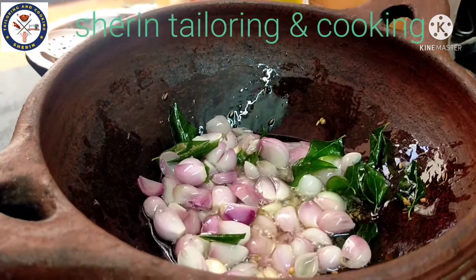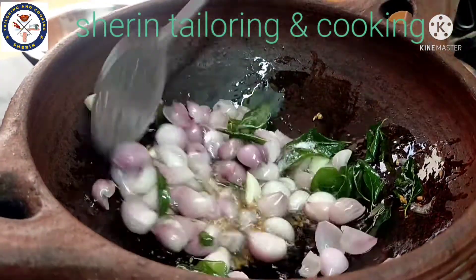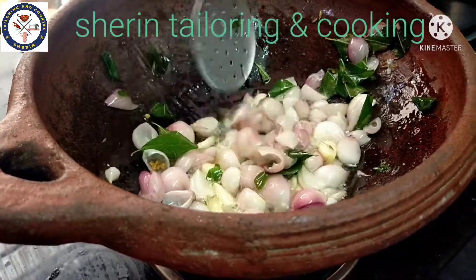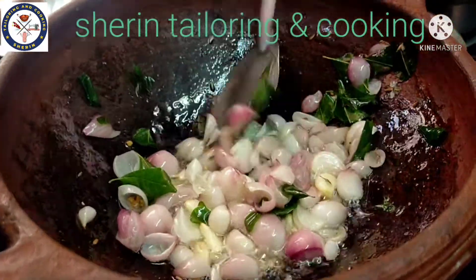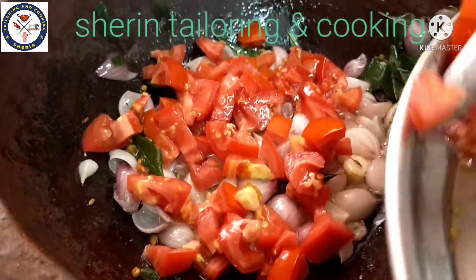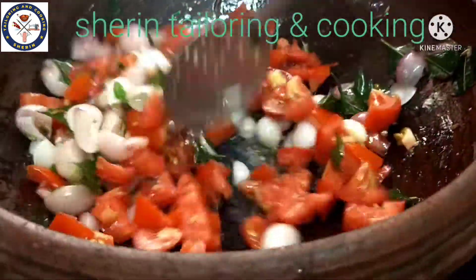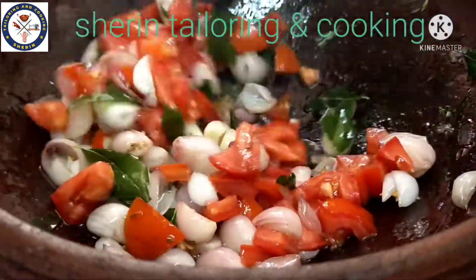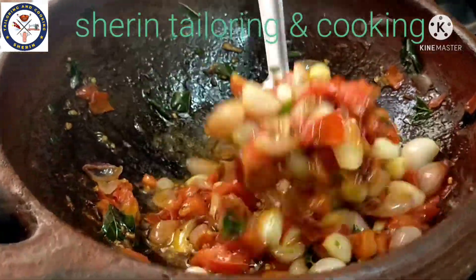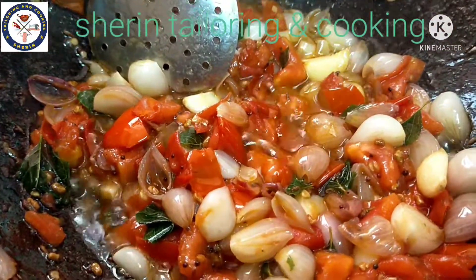We will continue preparing the dish. Please move forward and share the beans into a cup.